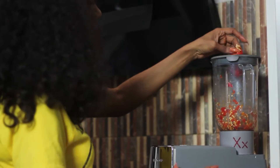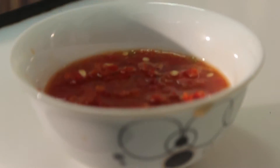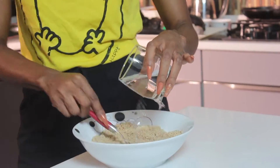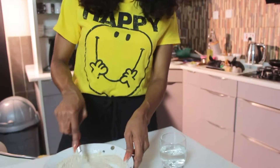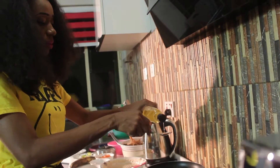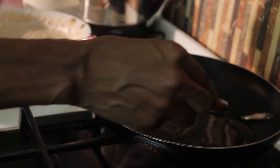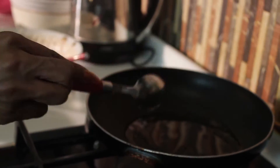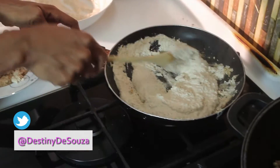Blend your tatache pepper with half a cup of water and keep it to one side. Add warm water to your dry Egozi and mix until you are satisfied. Add two tablespoons of olive oil to a warm pan. After a minute or so, pour the Egozi paste in the pan and stir till it's dried.